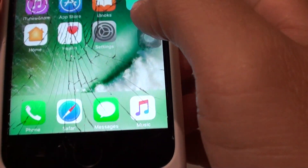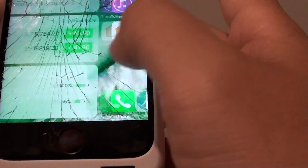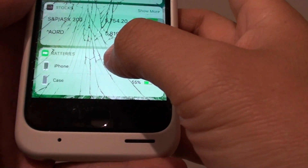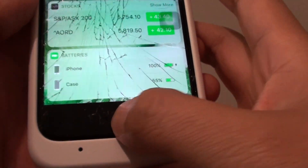So there it is. You can see that you always have 100% because the Smart Case battery is used first. If you go to the widget section, you can tell how much battery your case has left. And that's it.